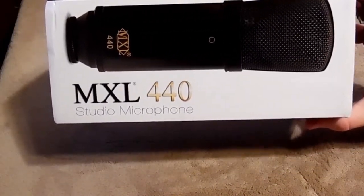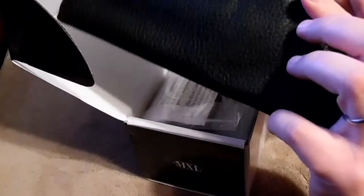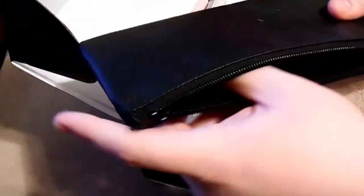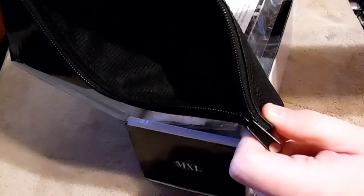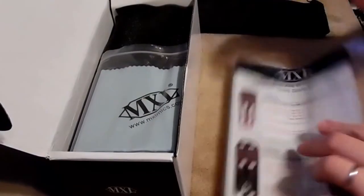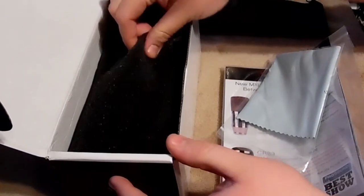MXL 440 Studio Microphone — the box looks okay. First thing you see is a little carrying case. That's nice — it's padded, that's cool. Then there are booklets — always got to have the booklets. Let's get to the goods first though. There's also a little lens cloth cleaner. Why does it have a lens cleaning cloth? It's not a lens.